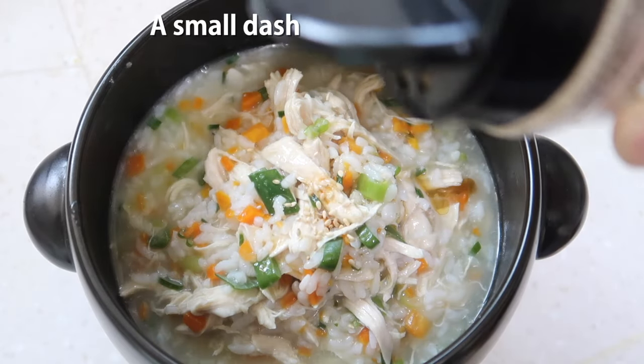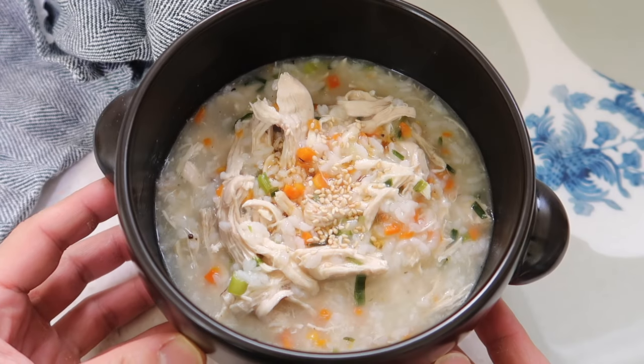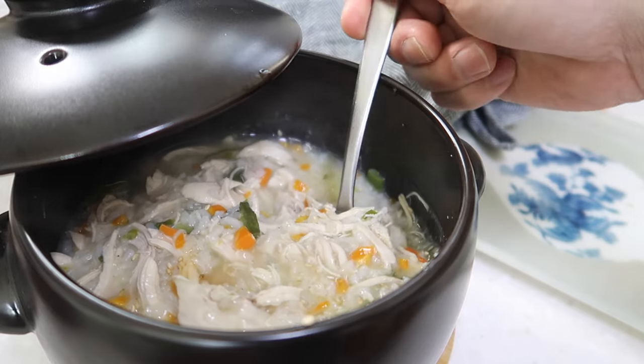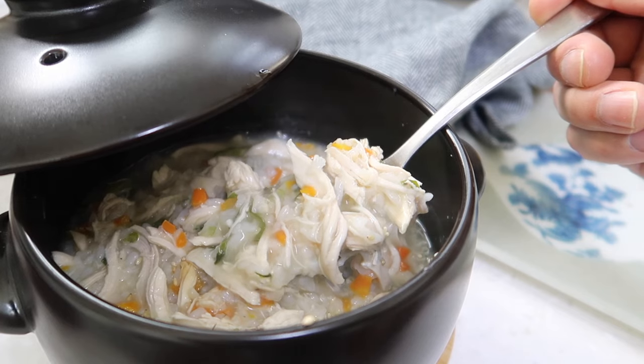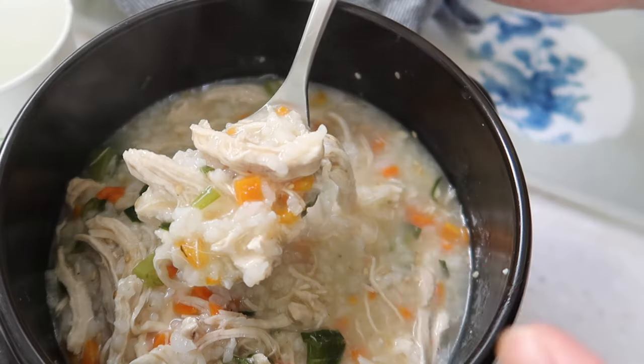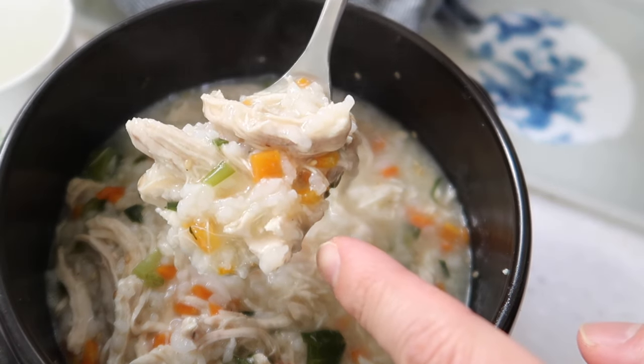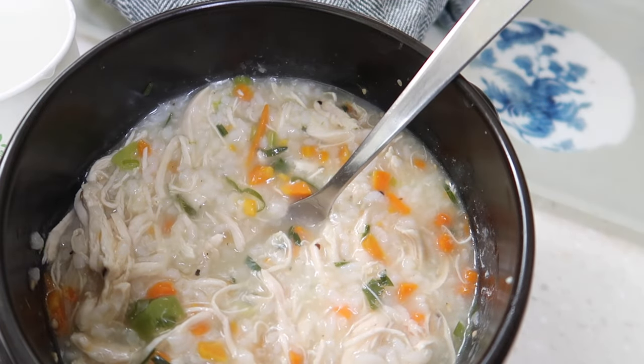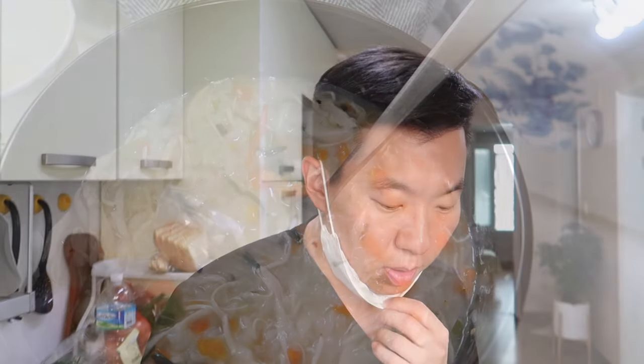Hit it with a little bit of sesame seeds. Grab your big spoon — and that's it right there. Take a big bite and get your energy back. So good! I hope you enjoy.